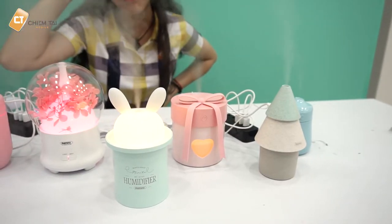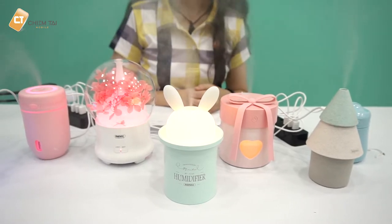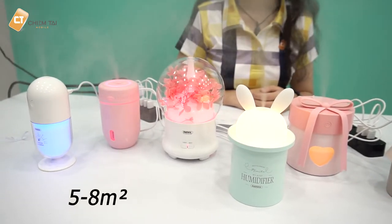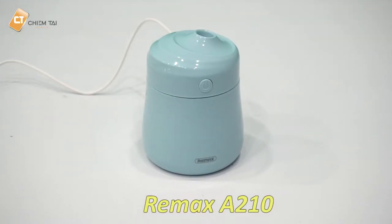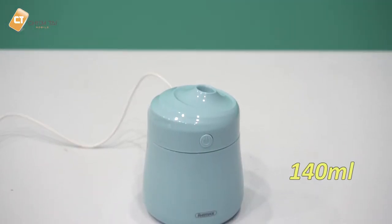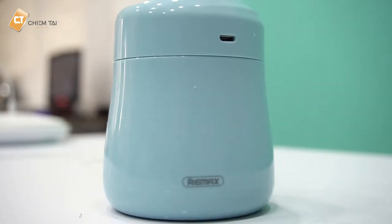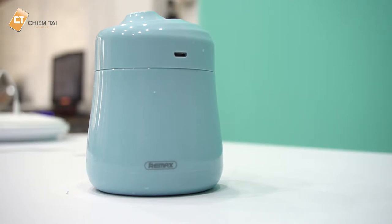Những mẫu máy tạo độ ẩm không khí mini đều có khả năng tạo độ ẩm trên diện tích lên đến 5-8m². Đầu tiên mình sẽ nói đến model Remax A210, với dung tích bình chứa là 140ml và tốc độ phun ở mức trung bình. Nếu các bạn thêm nước đầy vào bình chứa, sau khoảng 3 giờ sử dụng thì mới cần thêm nước tiếp theo.